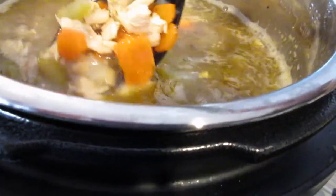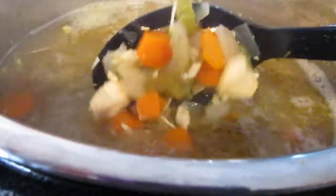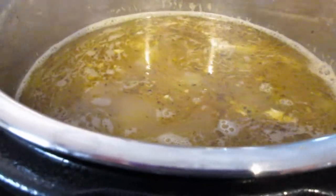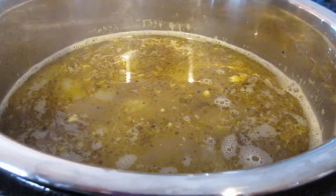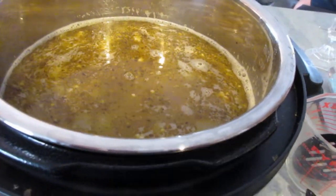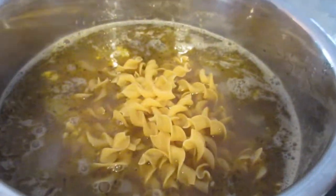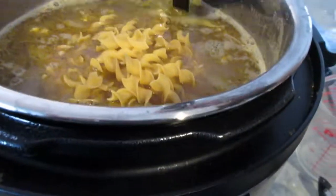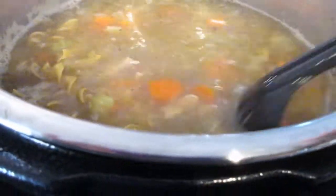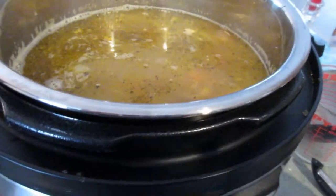My soup has been simmering for about an hour and a half and it smells really good and looks delicious. It's about 5:30 and I want to eat by 6:00, so I'm going ahead and adding my noodles now. I just have a bag of wide egg noodles and I'll put about half the bag into the soup.